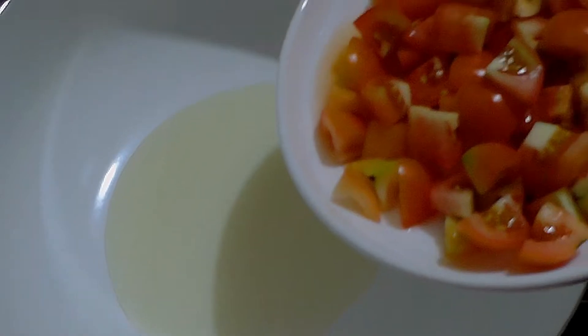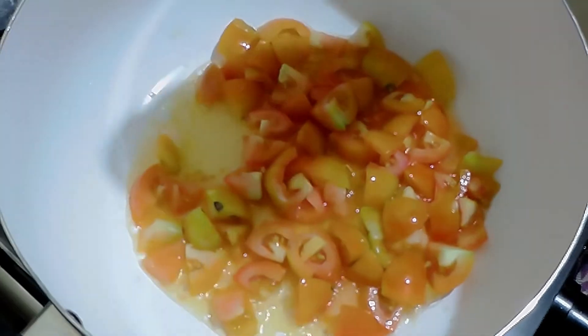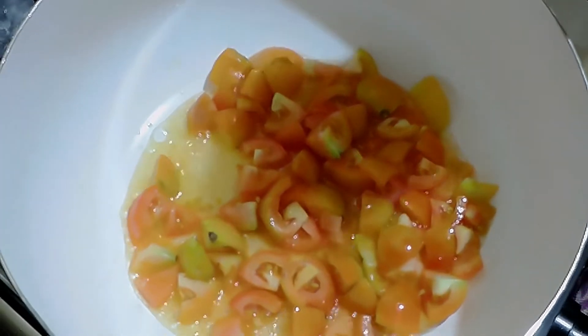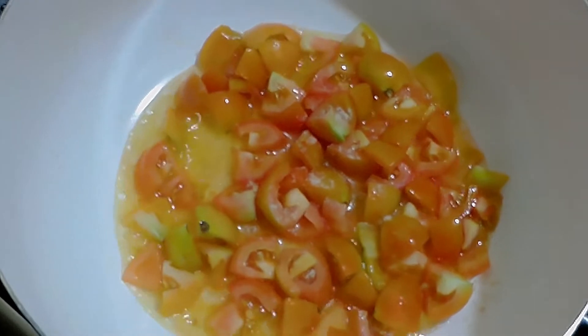Now let's put in our tomatoes. I'm not putting onion and garlic — instead we have an onion and garlic substitute. This is what we call the hing, or asafoetida. You can use regular onion and garlic, but we don't need them here since we use this substitute when we cook.